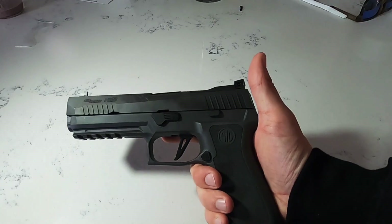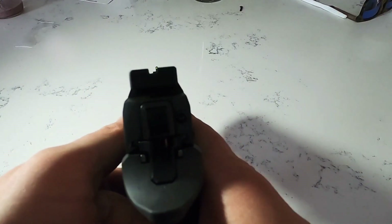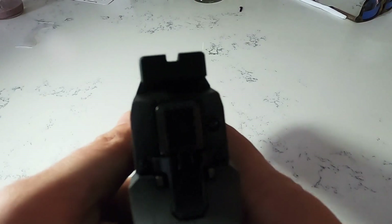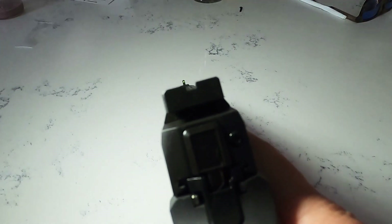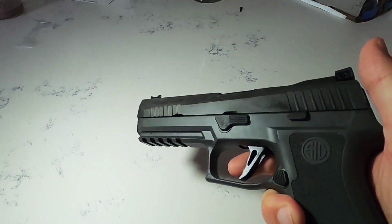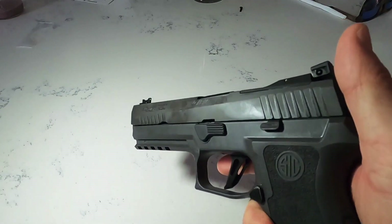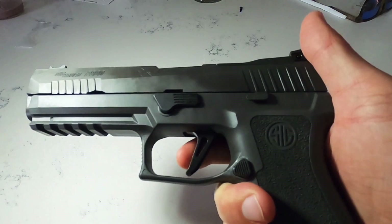That means you have very low recoil. When you combine that with the Dawson Precision sights — which have a very fine, narrow front sight — it lets you shoot very precisely. You can really dial in even on a small target, and the trigger is very precise.